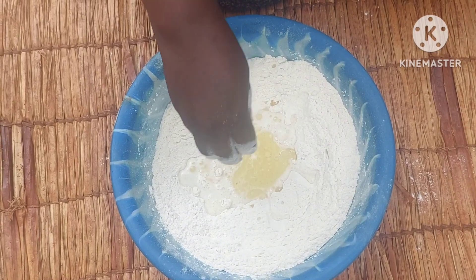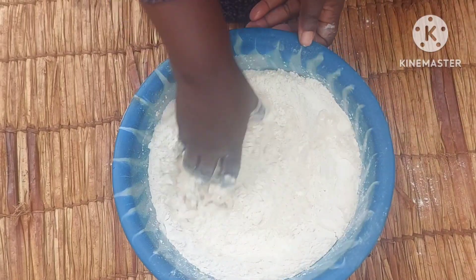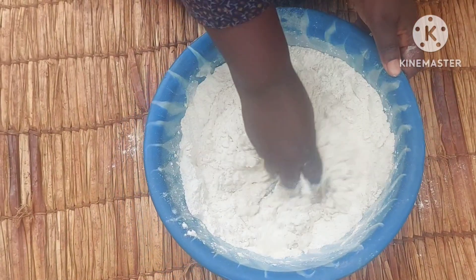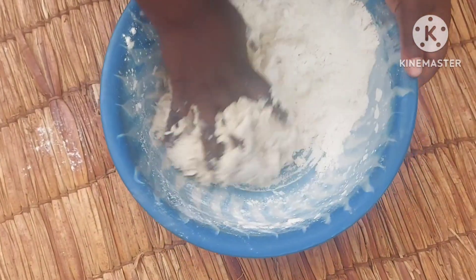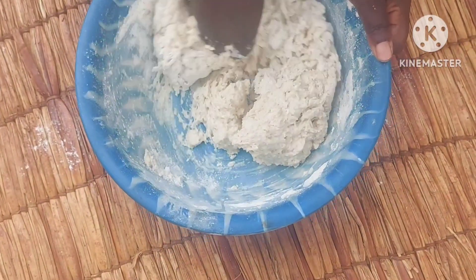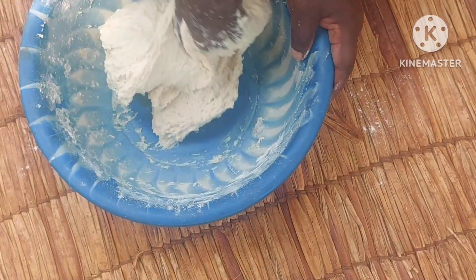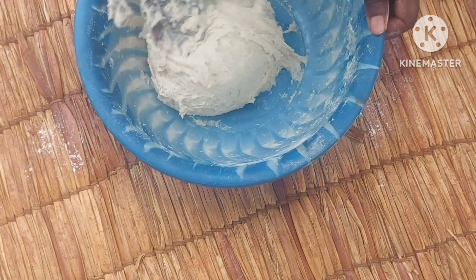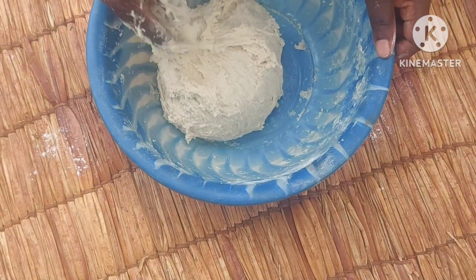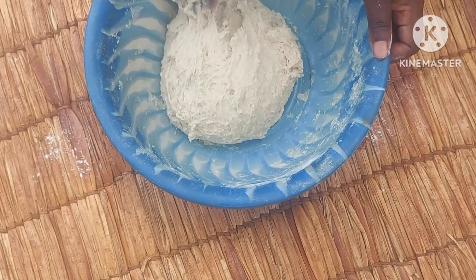This is an easy method. Add in the cooking oil and mix. I'll first let it sit for about 5 minutes, then I'll work on it later.